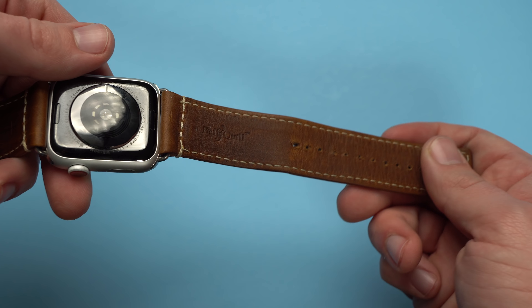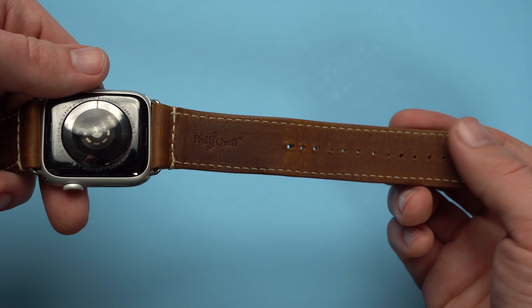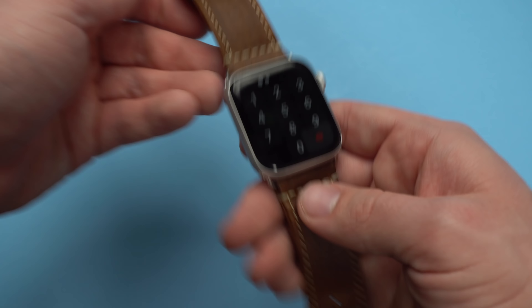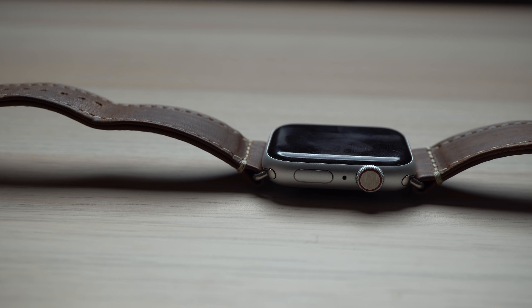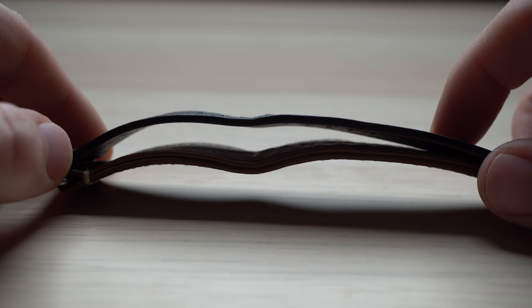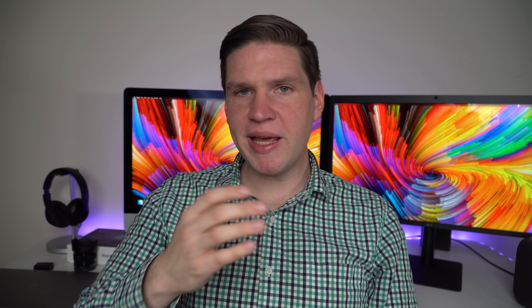I've worn this leather band for about a month now and the coloration seems about the same as when I got it. If you know anything about fine quality leather, you know it's going to age over time — a lot of people refer to this as a patina. I may be noticing some slight changes so far, but I haven't worn it long enough to fully develop that color change yet. It's going to get softer, which it has. The leather on the band is really thick, which I think makes it really durable. Compared to the classic Apple leather strap, the leather here is a little bit thicker, making it better for everyday use.